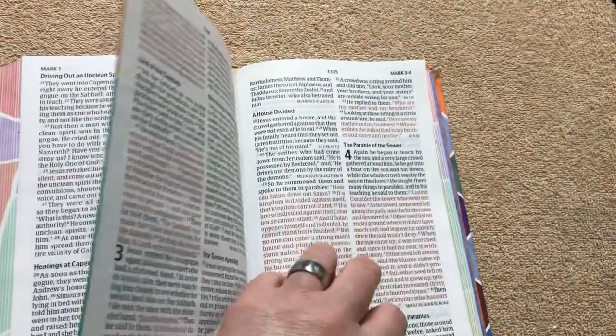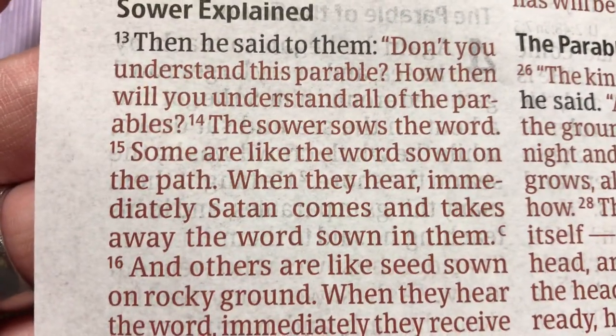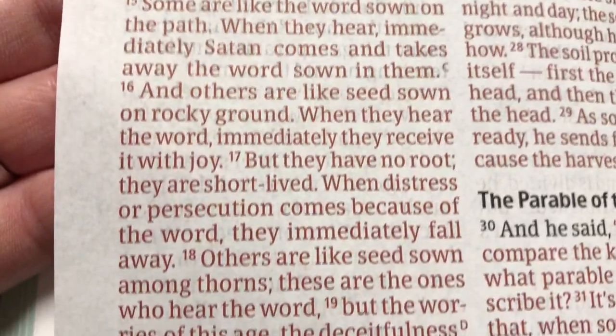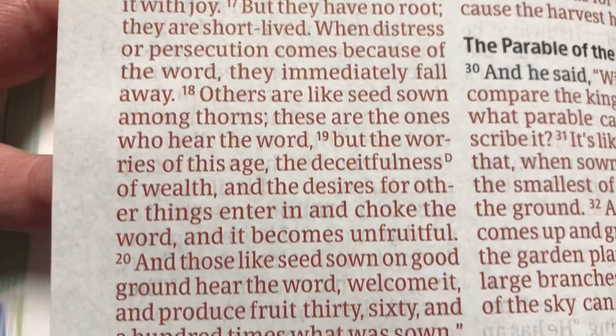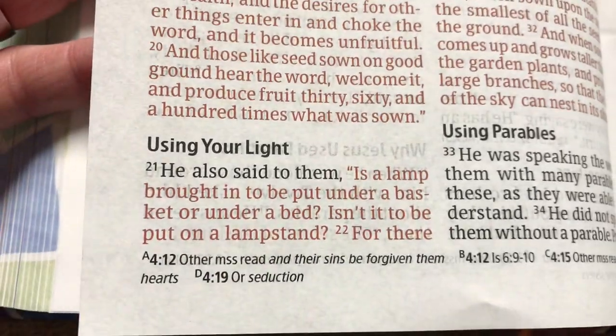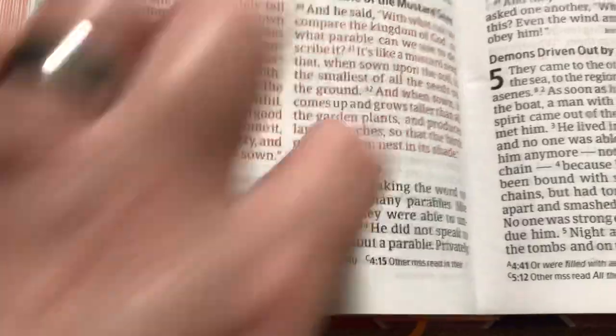This one is also red letter. It's a nice shade of red, and reading in the New Testament the last few nights I haven't seen any spots where it's darker or lighter — it's very, very consistent. We've got the different references down at the bottom.